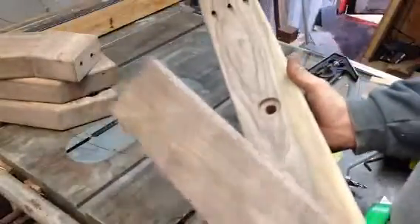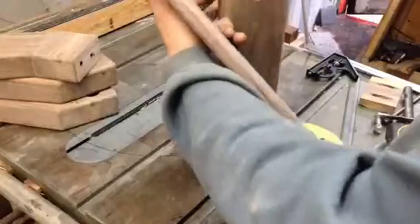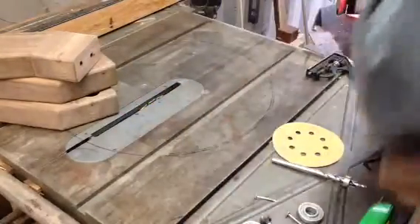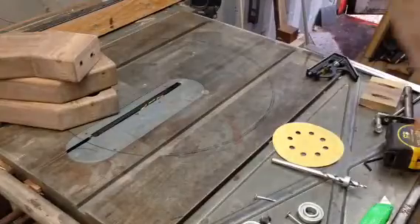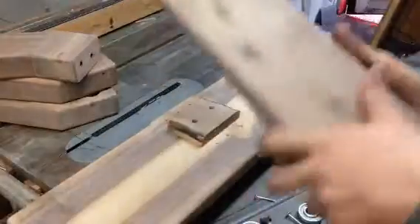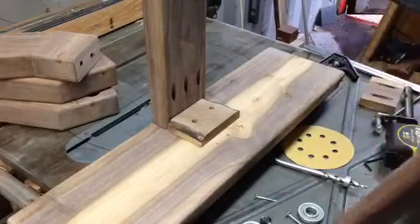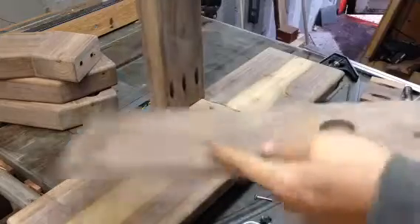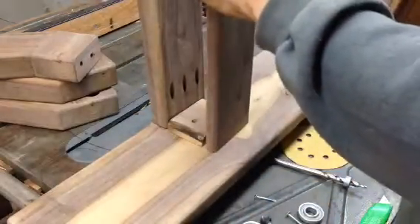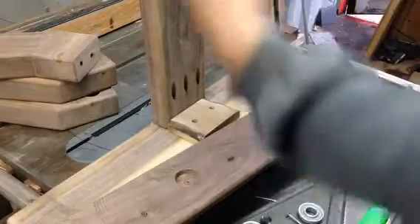These two parts are the vertical pieces for the wheel to sit on. We had a spacer on the base, and these will set like so, and then there's a spacer block that goes across the top.